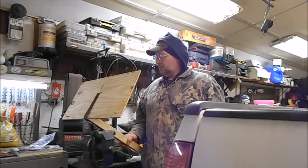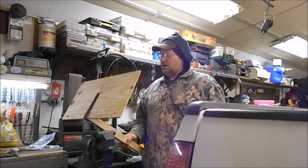Hey, it's Kevin. Got another project. Got a lot of snow out there, so we got to get it off the roof.